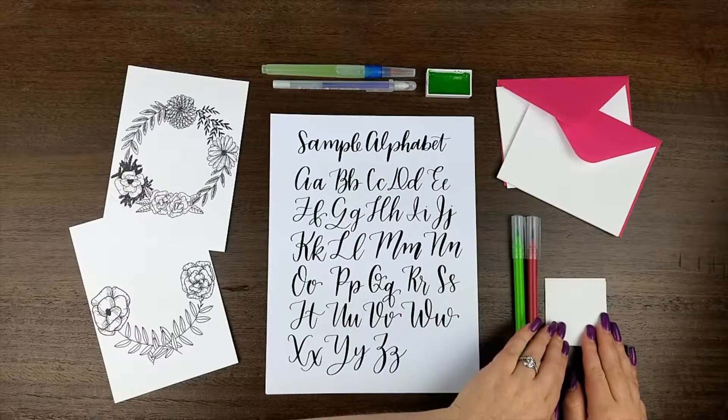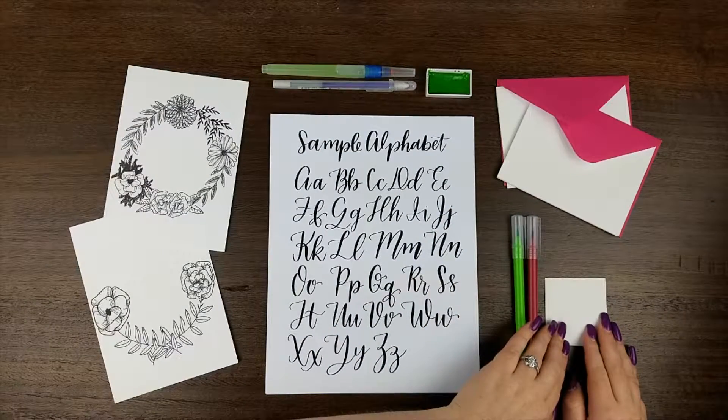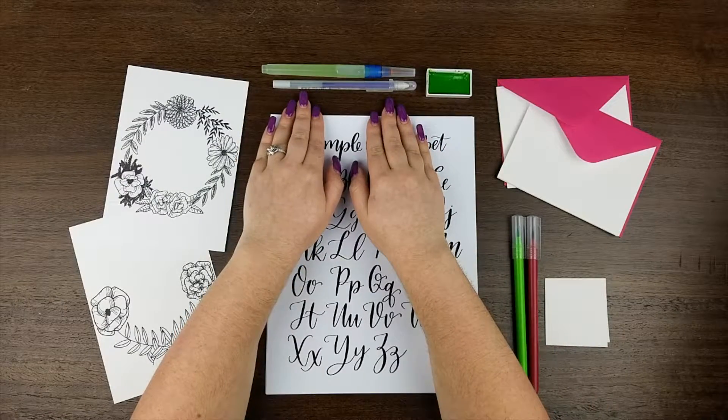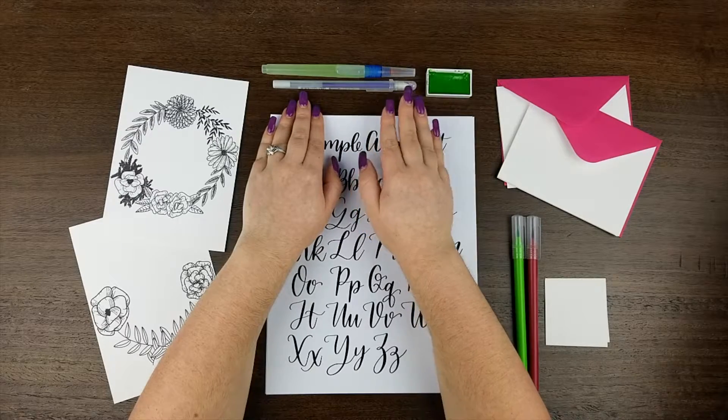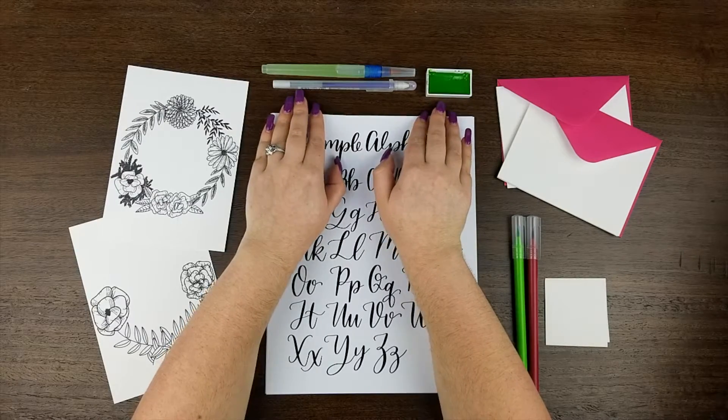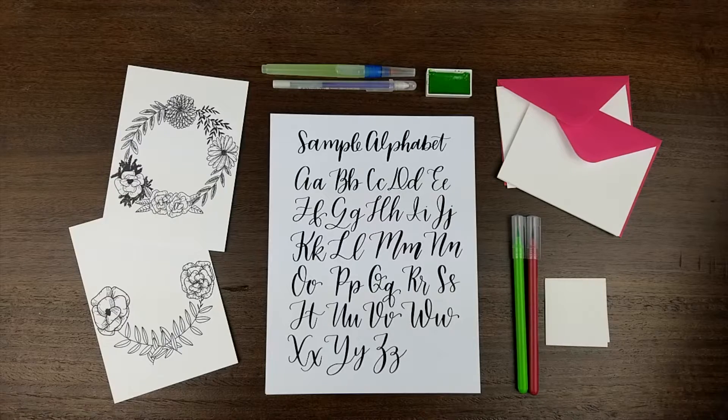You also have some small sample paper that is going to be great for practice, as well as a water brush and a gel pen. These are going to help you with the styles that we talked about with the worksheets. You'll also receive a watercolor pan, so that's going to be a color that you can use to get started. And that is your Calligraphy Art Box — get your art on.